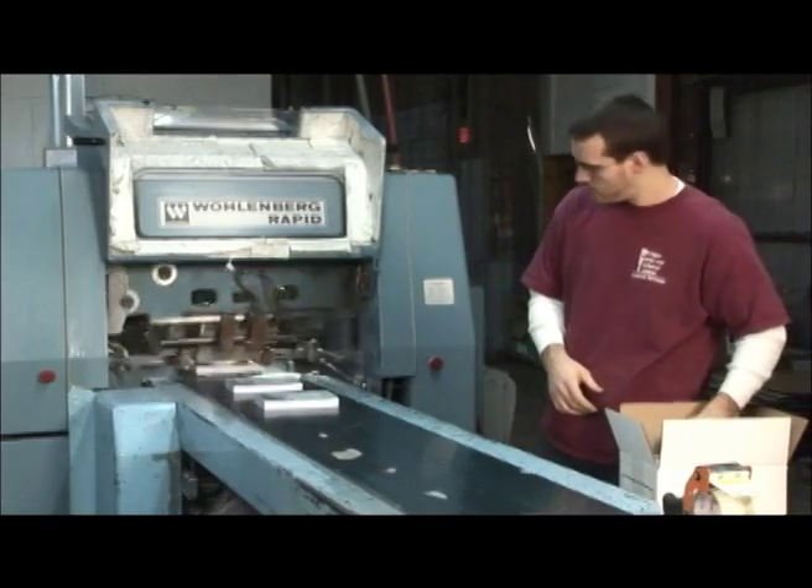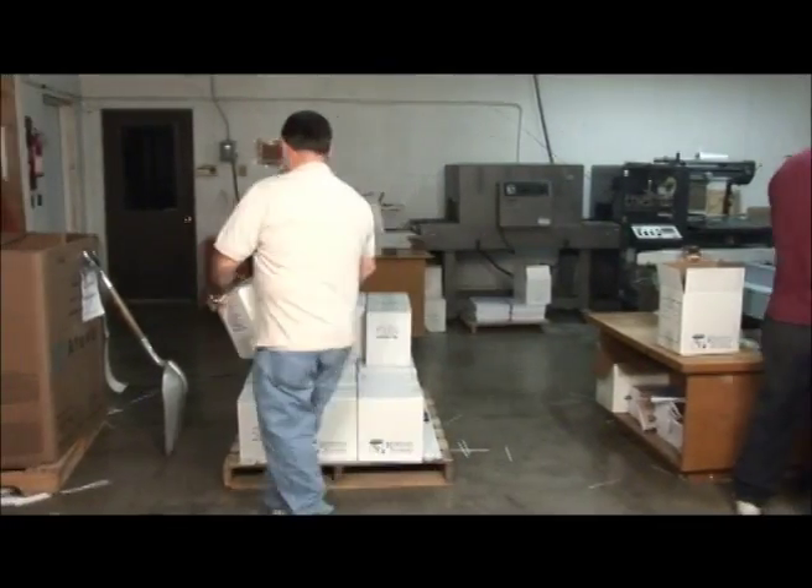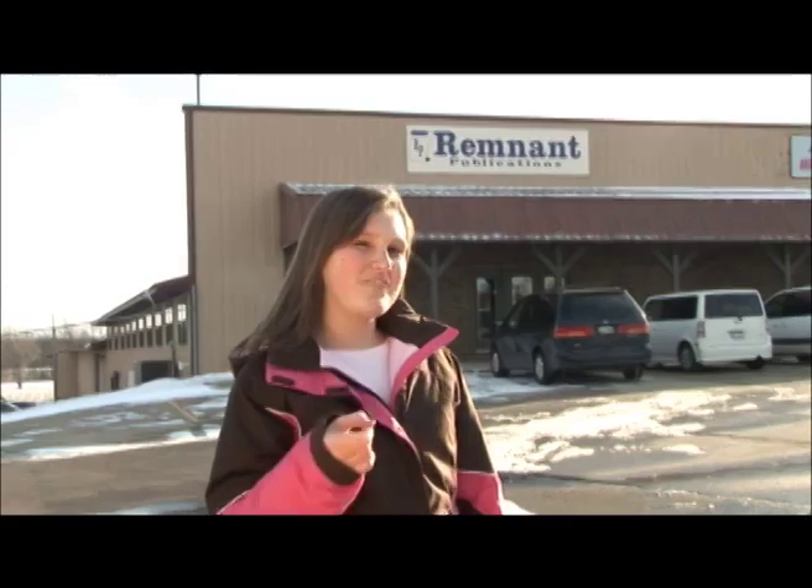After getting cut and trimmed, the books are done and ready to be shipped. Now you have an inside look at how books are made at Remnant Publications.